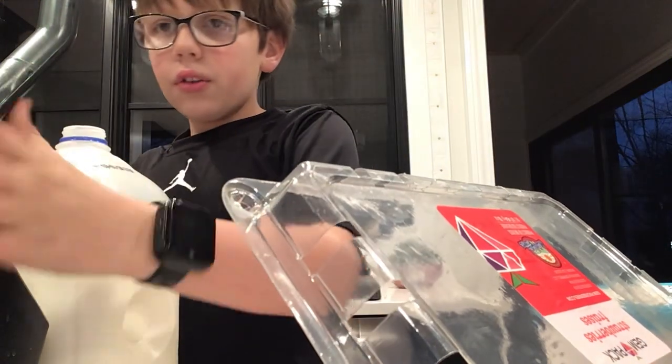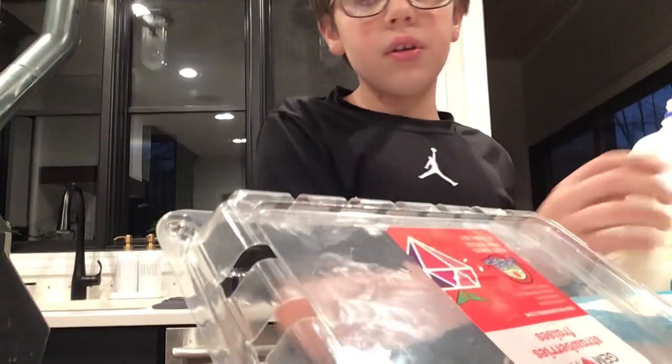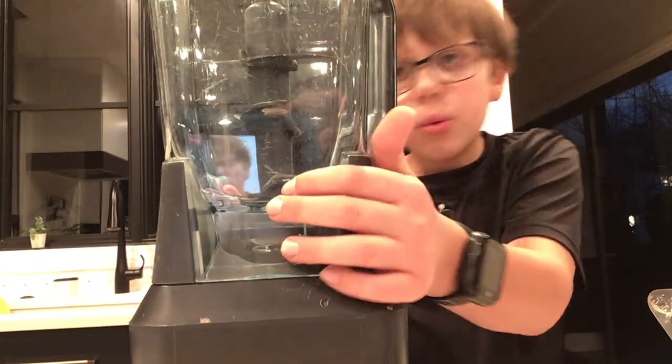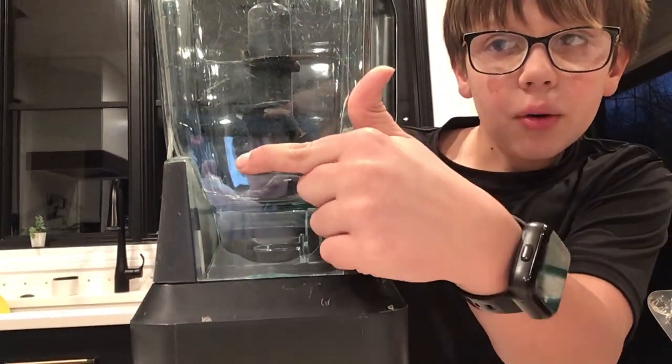So if you see the measurement marks on the blender, you're probably going to need around 200. So fill it up to the 200 mark right there.